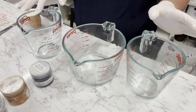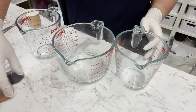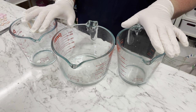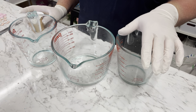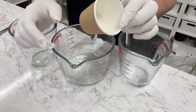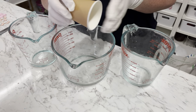Hey everyone, it's Rhonda here from Nelson Soapery. Let's get into a video on how I actually make some embeds. I've thought about this for quite some time because I do have other embed videos out there, but those are more advanced using glycerin and so on. I'm going to show you an easy way using just your water, your dyes, some bicarb, and citric acid.